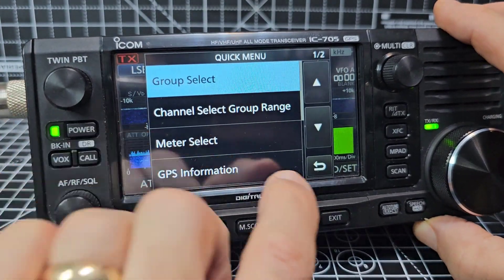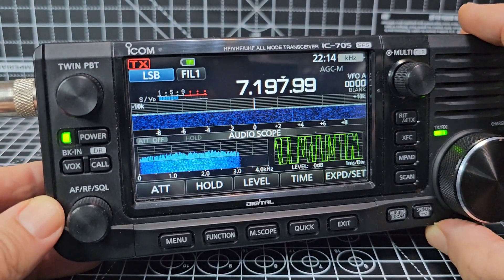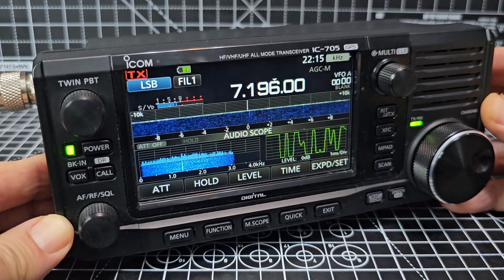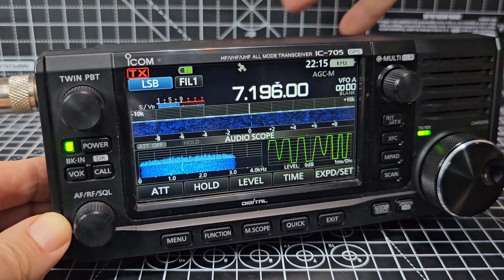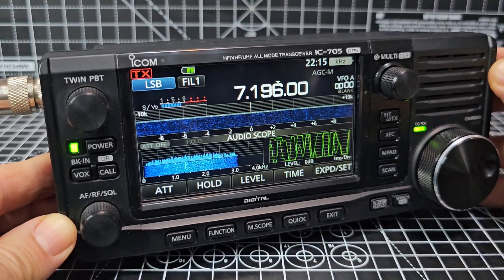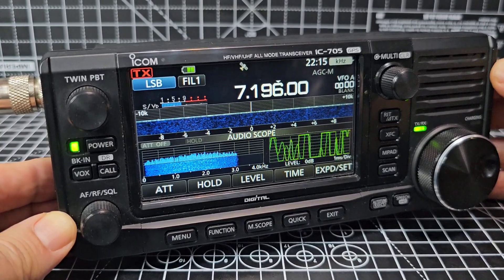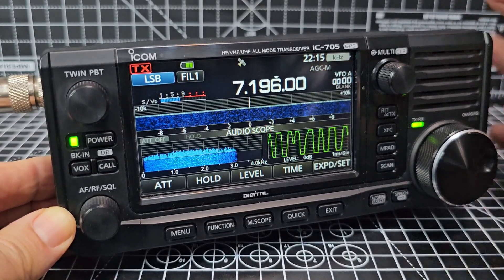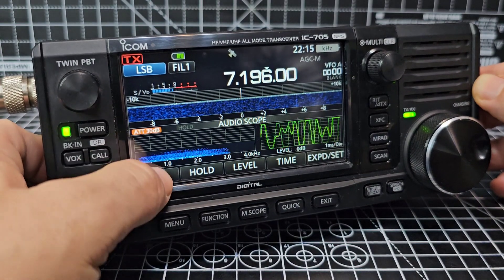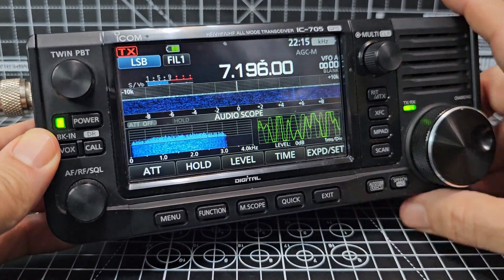There's your audio scope. This is the same as the 7300 — exactly the same screen, same size, everything. In my opinion this is the best radio out there. If they added a module on the back giving an extra 50 watts and a built-in tuner, you literally couldn't have a better radio. That's what Yaesu has to compete with — if they bring out a new FT-818 successor, whatever they call it, they need to be in this league. I'm sure I've missed many items but there's attenuation showing on screen too.